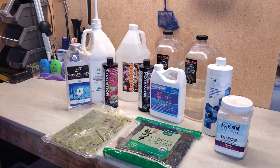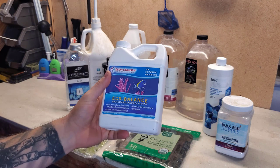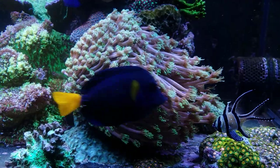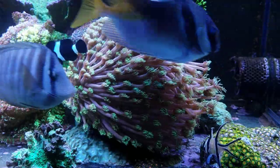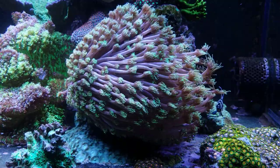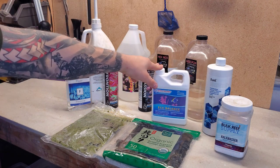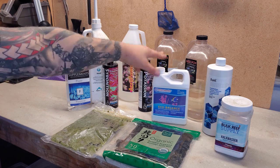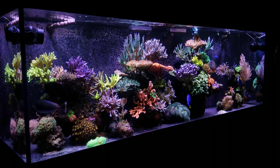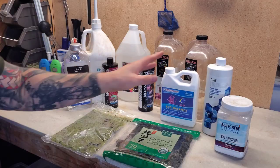Next is Eco Balance. I've been using this for several years — a fellow reefer recommended it when I had some dino issues, and it really helped. It's not the cheapest, but I notice a difference when I'm not dosing it; the tank just seems a little off. You probably don't need it, but I've grown the 300 gallon out wall-to-wall with corals twice now using this stuff, so it works.